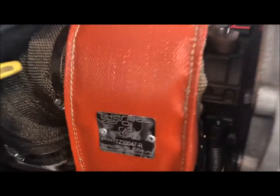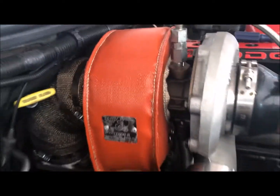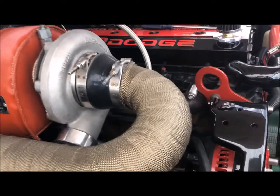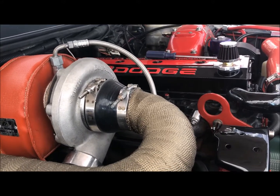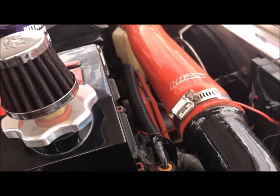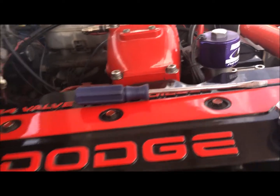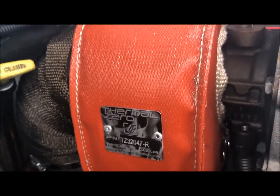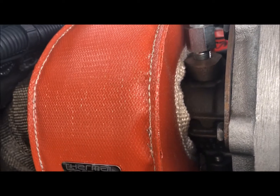The color red I'm not too happy with, because it has an orange tint to it as opposed to the engine red that you usually get at parts stores. So other than that small detail with the color red, she fits on pretty good.